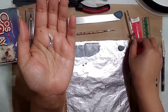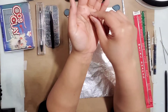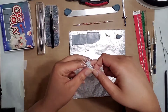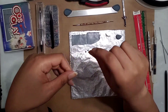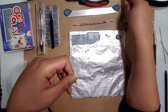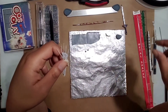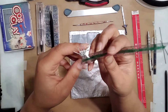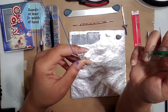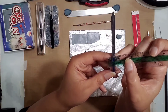As for what size slider bead you need, it depends on what size sword you're making or just the look you want. A good rule of thumb is to take whatever size your figure's hand is — here's my hand armature — measure the width of the hand, and roughly double that.